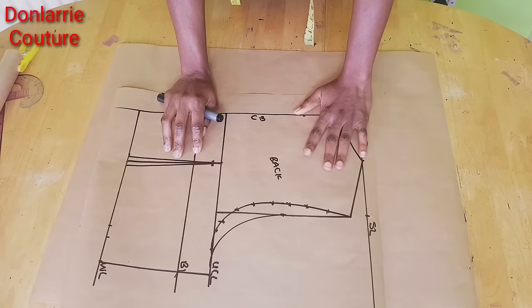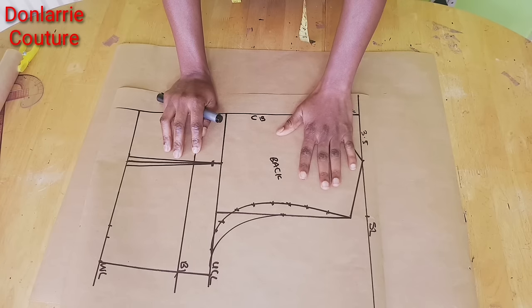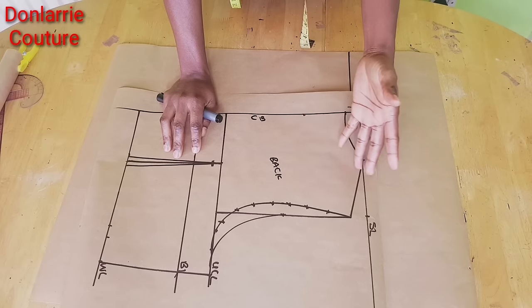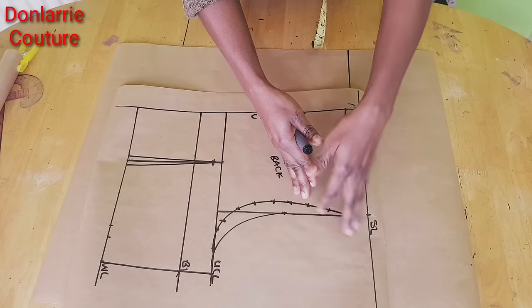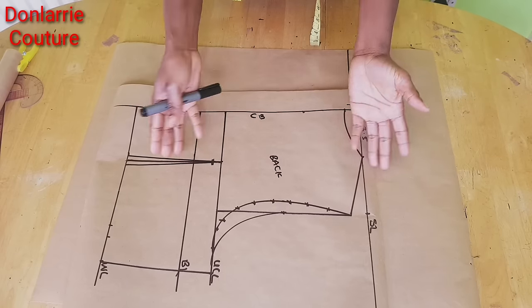To create our jacket pattern we need to enlarge this pattern a little bit. The reason for enlarging our basic bodice pattern is to create more room for the interfacing, for the lining, and for the shoulder pad if you're having one. That is the reason why we are enlarging the pattern.